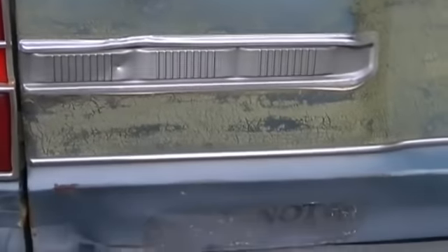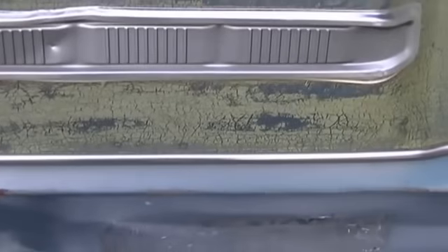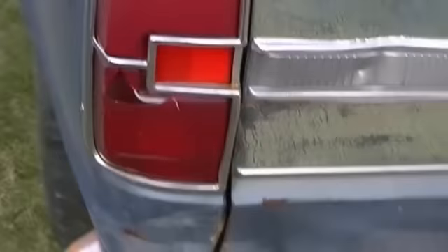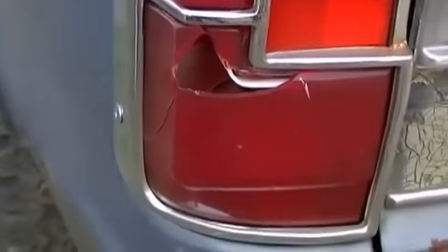The little aluminum pieces on each side, or whatever they are, they're kind of dented up a little bit, but the hatch on that is in nice shape. Original paint — it's never been painted. Of course, the tail lights... this one's got a small hole there.